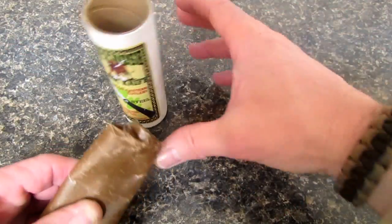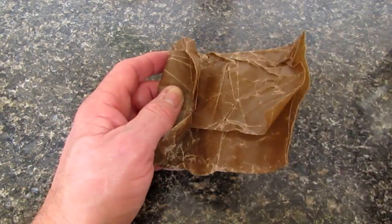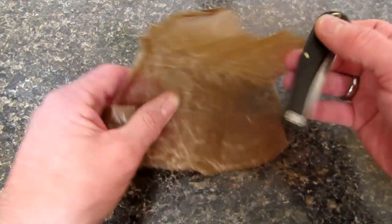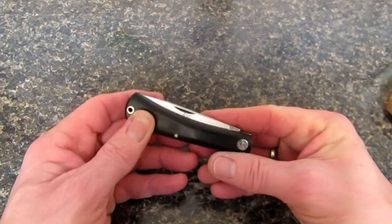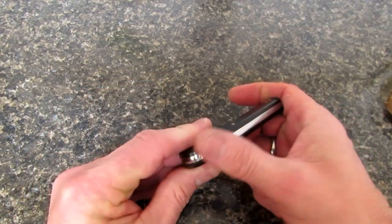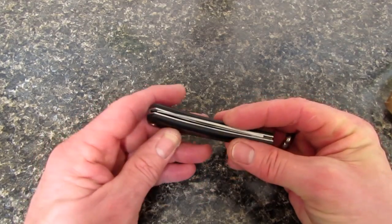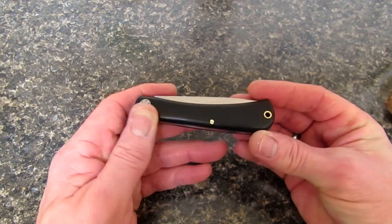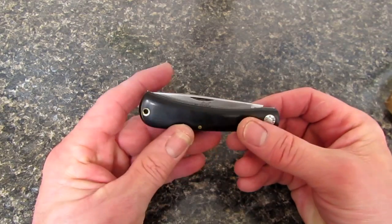It's collectorknives.net. I love this — in the cardboard tube with the wax paper. Here it is. This particular knife is property of my buddy Campfire Talk. He ordered this last week, had it shipped to me. He likes me to look at his knives before he gets them, let me marvel at them and try not to envy him and all that good stuff.